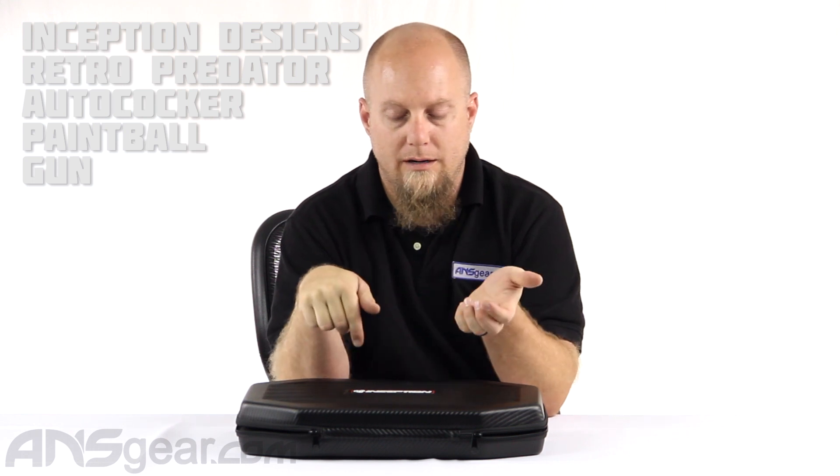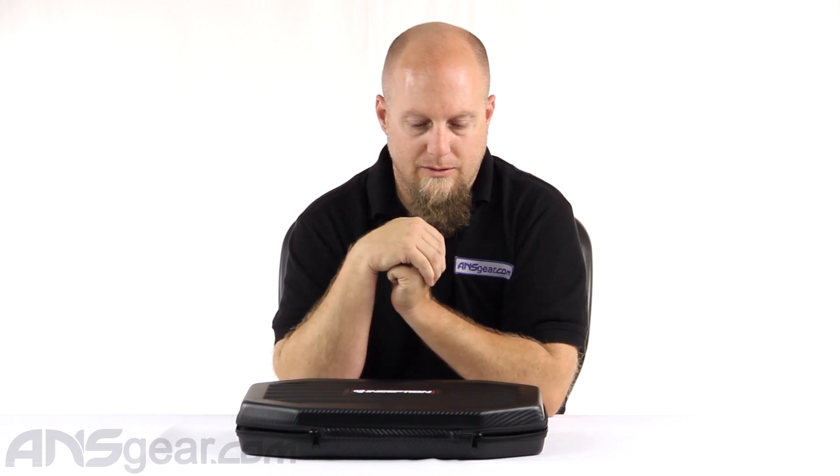Hey everybody, it's Rory from ANS Gear and we're going to look at the brand new Predator gun from Inception. I have one here that I built and put together and we want to take a look at it and show you guys what it looks like. So let's open it up.